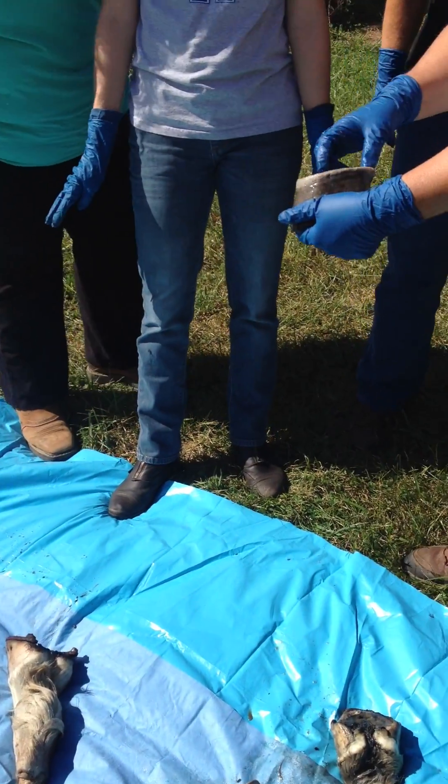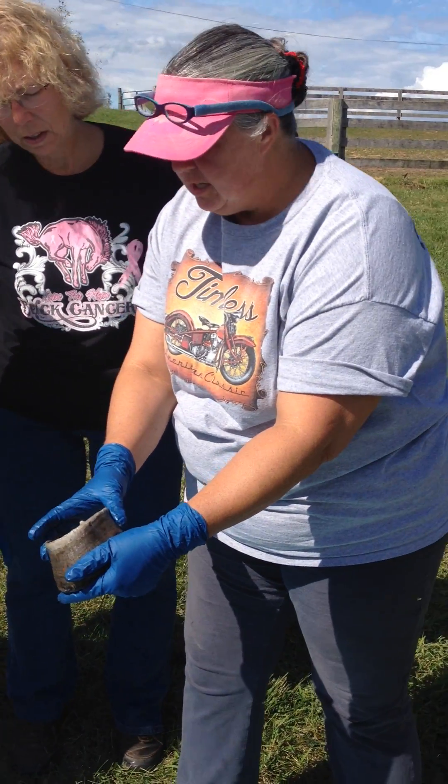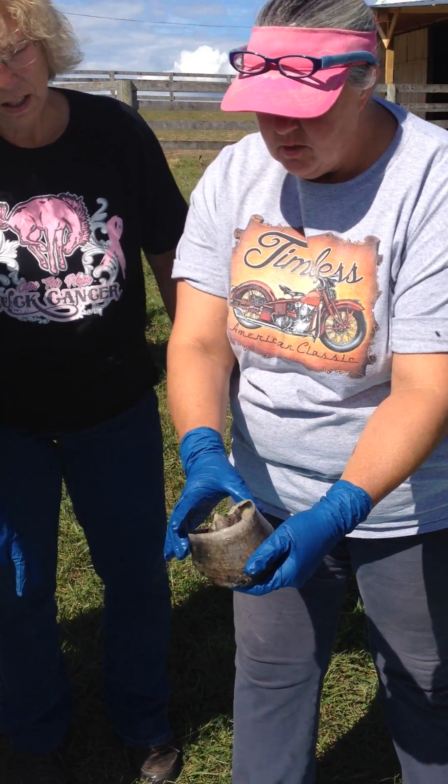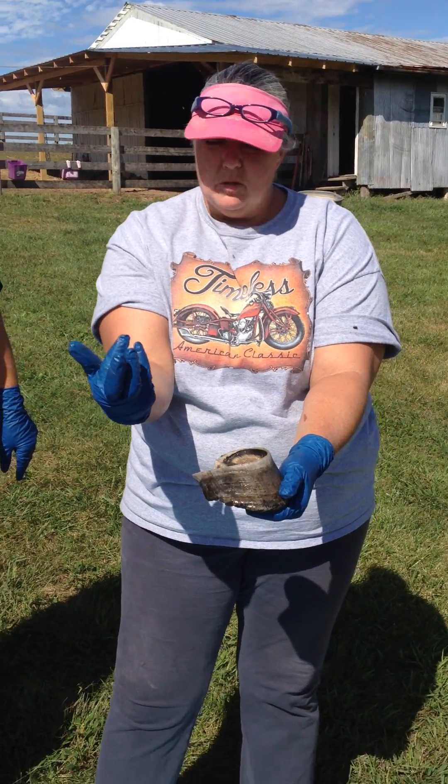Microscopically, or I can see it from here when I move it, you can see little tiny holes. See the little tiny holes? That's where the sole papilla — they're like little fingers — the sole grows from this papilla.